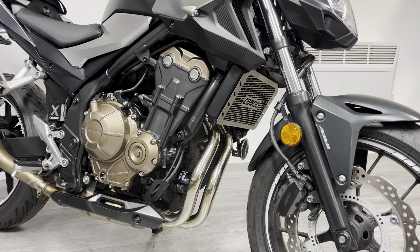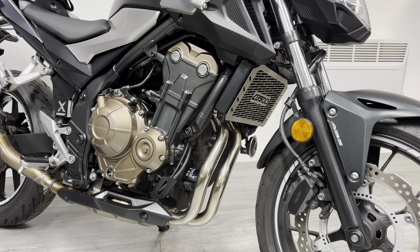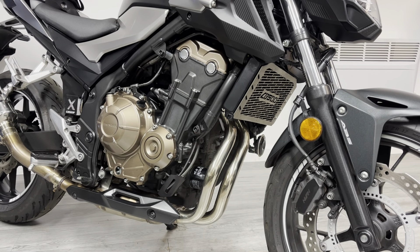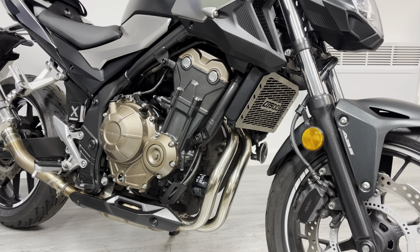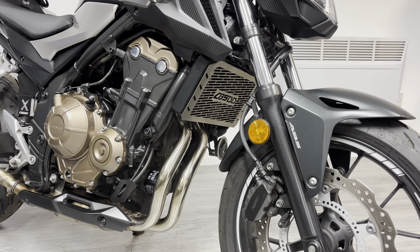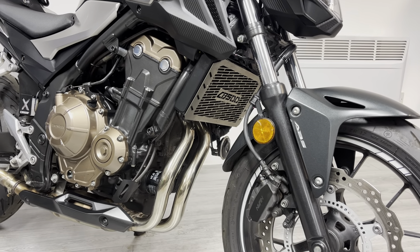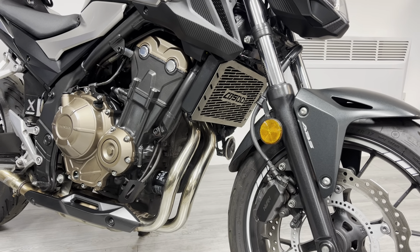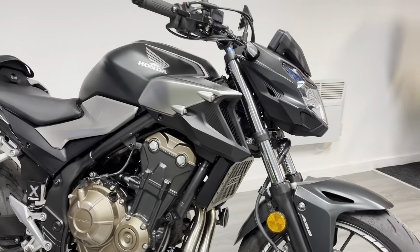The bodywork is in good condition — there are a couple of little marks I'll point out as we go. You can see this bike has pretty much been ridden in the dry; the header pipes are in really nice shiny condition with no corrosion or rust. It's mostly standard, bar a few little details — the first of which is the radiator guard with the CB500 logo etched into it, just to stop stones hitting the front of the rad.